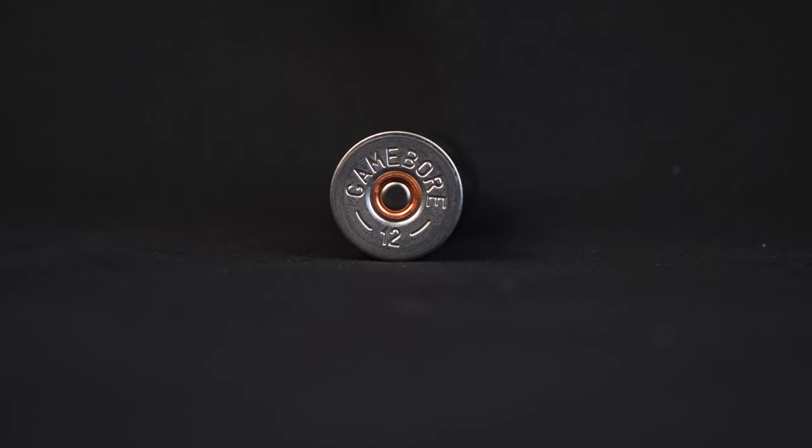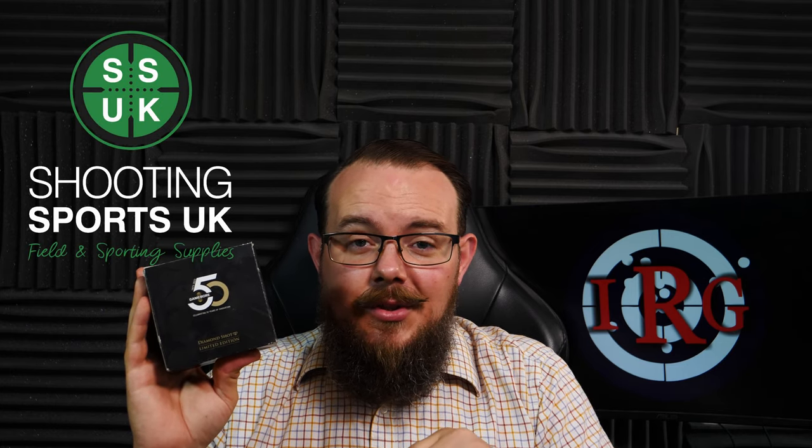We're going to cut one of these open to see what the components are like, then take them up to Millroy Country Sports for a shoot and also do a pattern test. Before we do that, a quick thank you to Shooting Sports UK — if you need a gun, ammo, or anything like that, please give them a look. OK, let's get one cut.